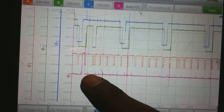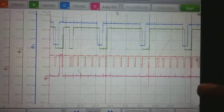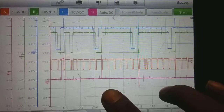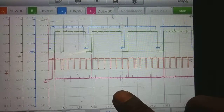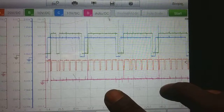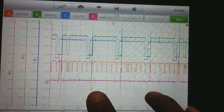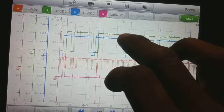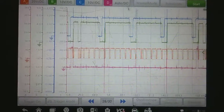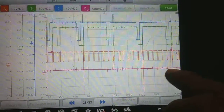Here's the start of the firing event right here — the purple. There's the start of the firing sequence again. There's your 360 degrees right there of cam and crank.